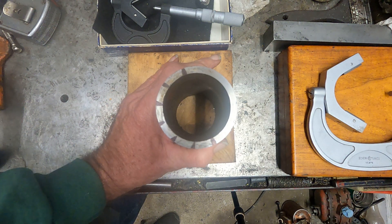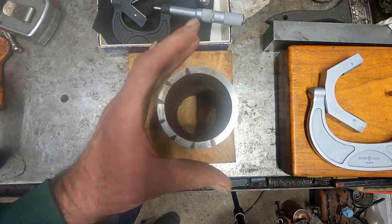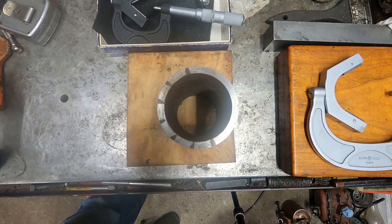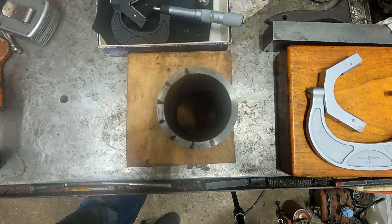That old Axelson is gonna need a spindle adjustment. I thought I'd point this out, and I'm going to get moving on this other stuff and I'll turn the camera on again. Okay. DD out.